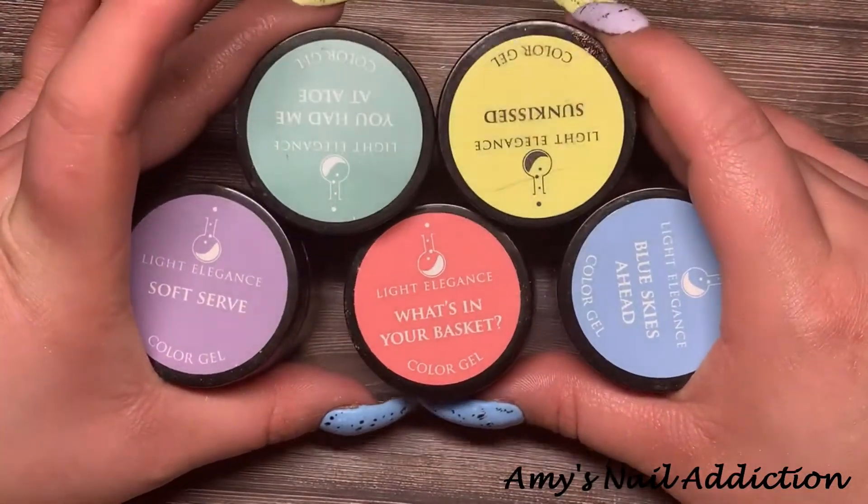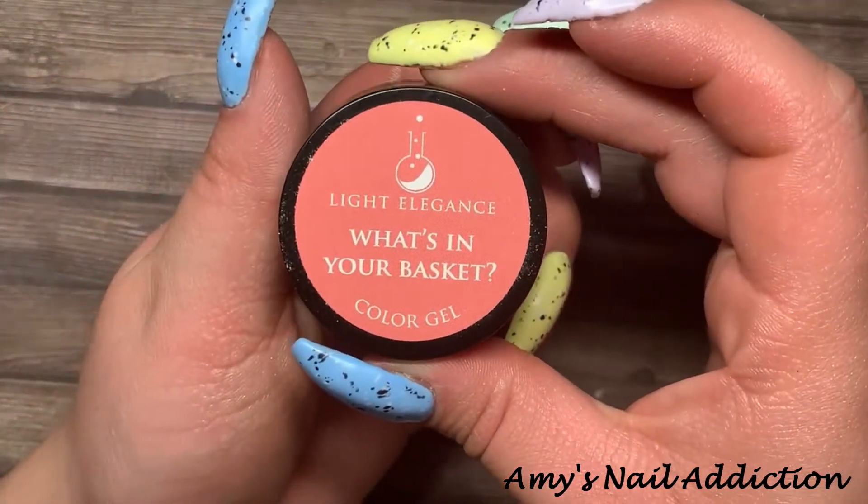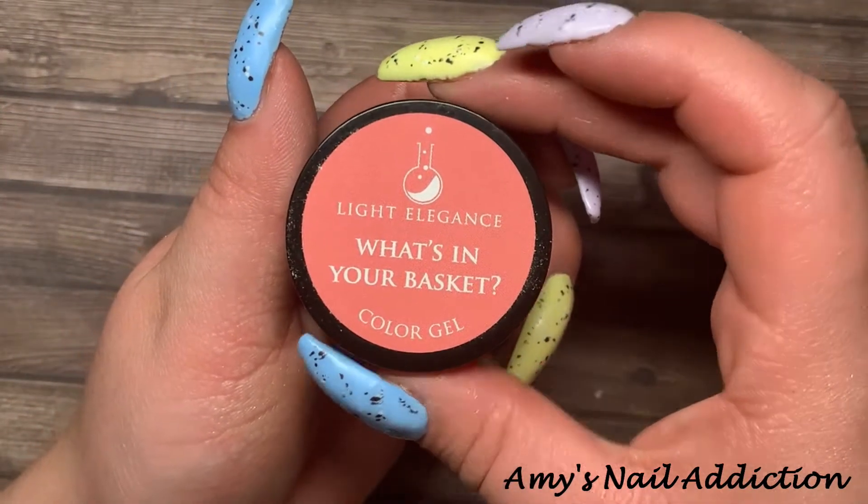The first color we're going to start off with is Light Elegance's 'What's in Your Basket' — this is a medium peachy, corally color and we're going to paint this on the pinky.